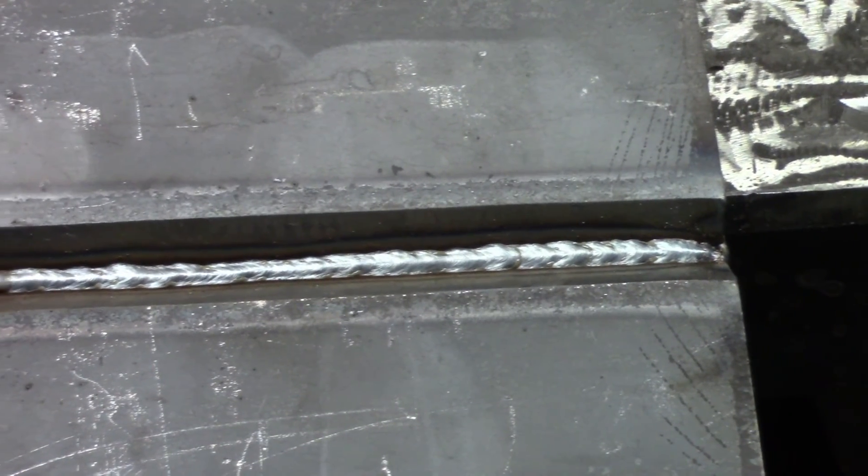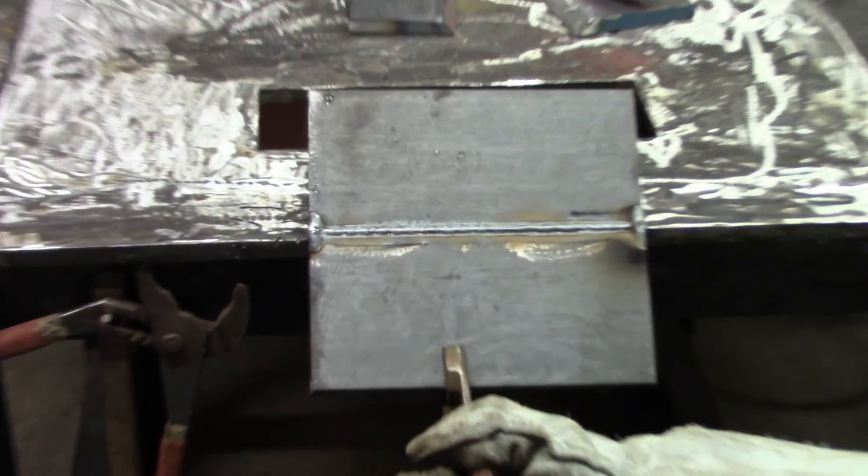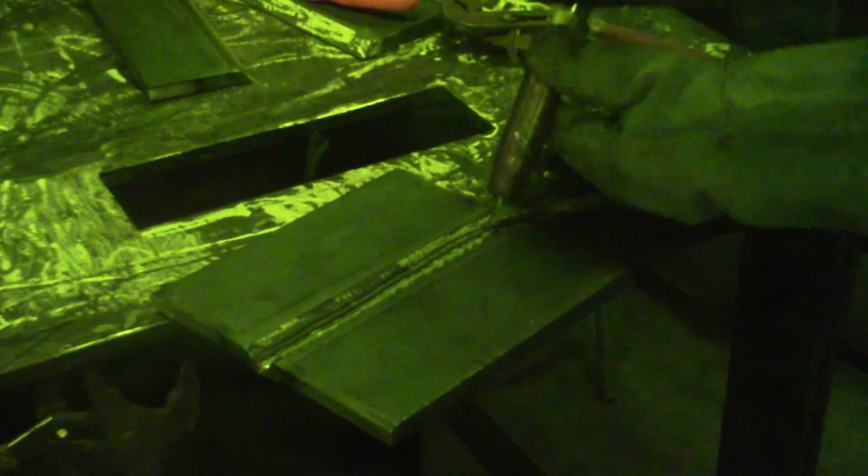This is our root pass. I did very little manipulation — just get it on the leading edge so that it bleeds through. Penetration on the back is pretty good. Now putting one pass over that.